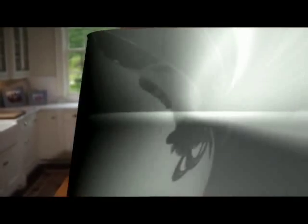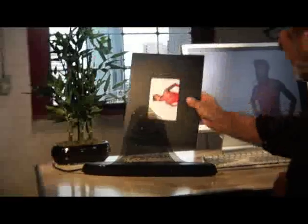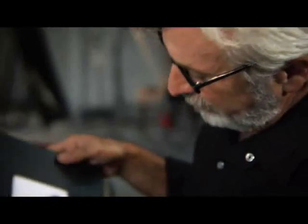Your finished book can be used for gifts, wedding albums, or a family scrapbook. You can even use it for a portfolio.